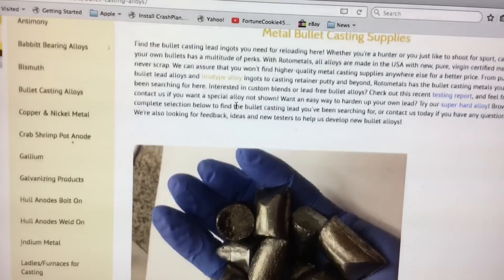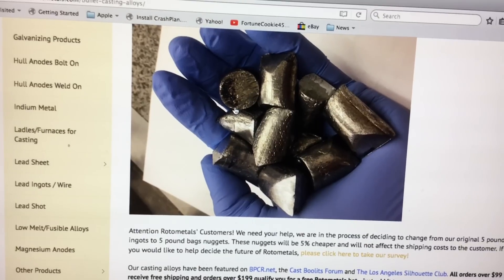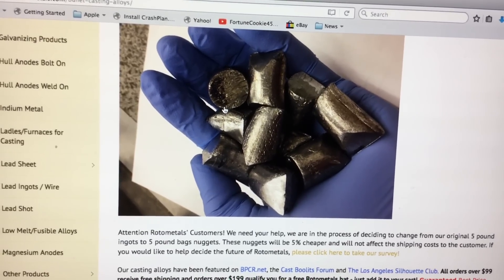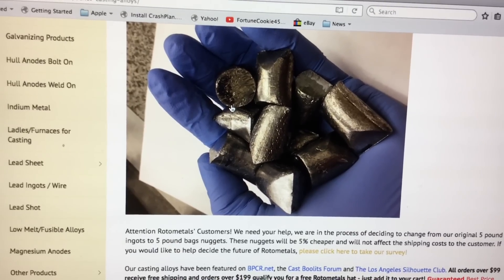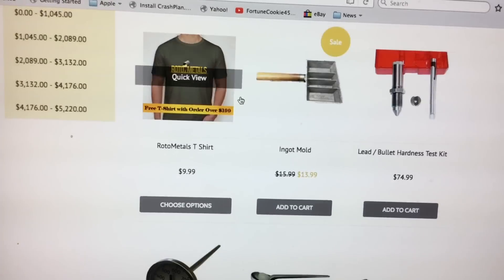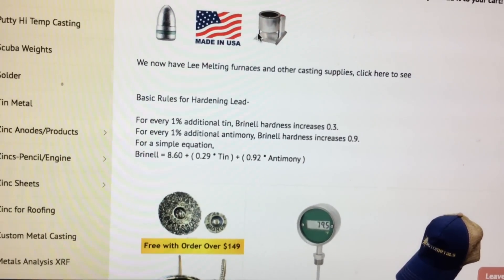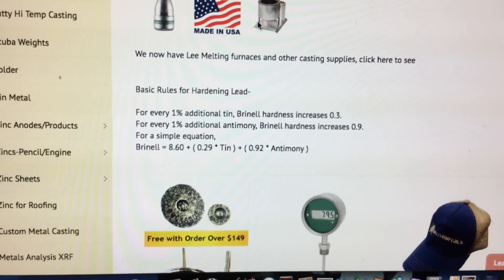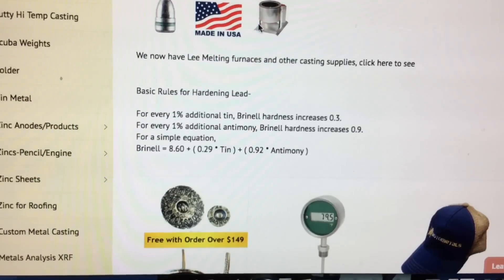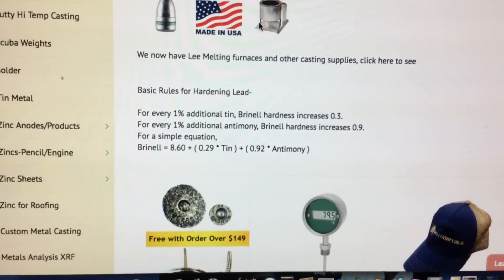One last thing — Rotometals. They're going to be having their bullet casting alloys in these nice what they call nuggets, which are nothing more than just nice-sized ingots. So they'll be selling them in this form instead of those big five-pound bars, and it's supposed to be five percent cheaper. I took their survey and said yeah, I'm in favor of that. On their page they have their famous formula for calculating BHN based on the mix of lead, tin, and antimony. Notice there's nothing there about water quenching under the basic rules for hardening lead — it doesn't say go ahead and water quench to get an extra 10 BHN.